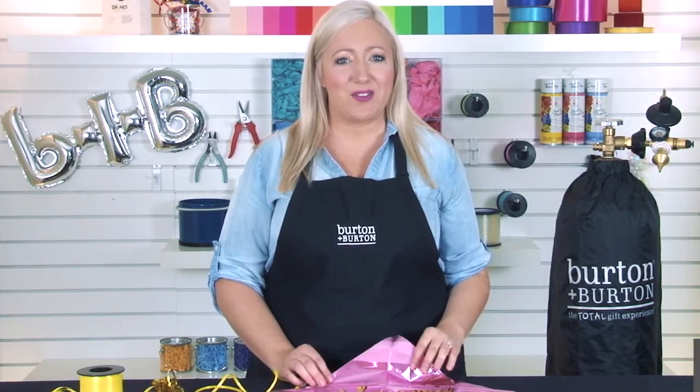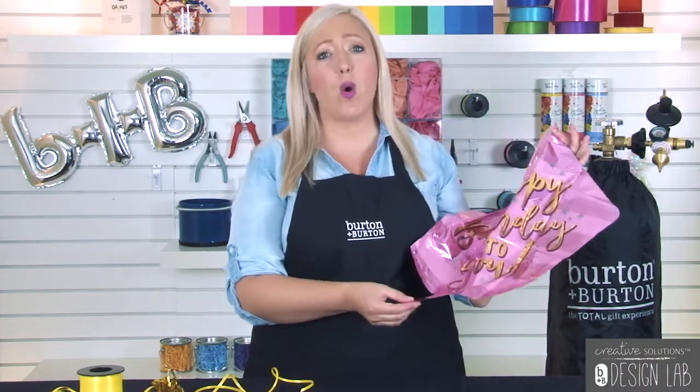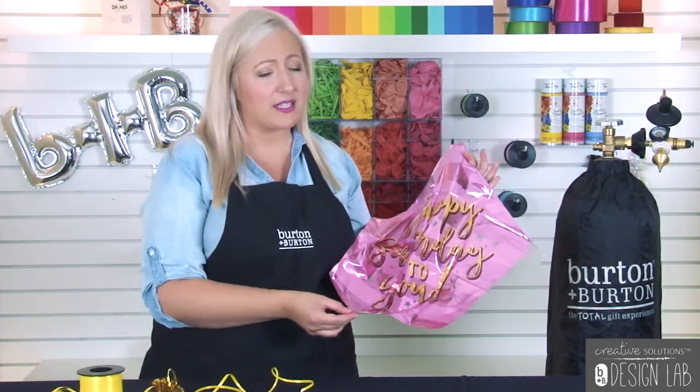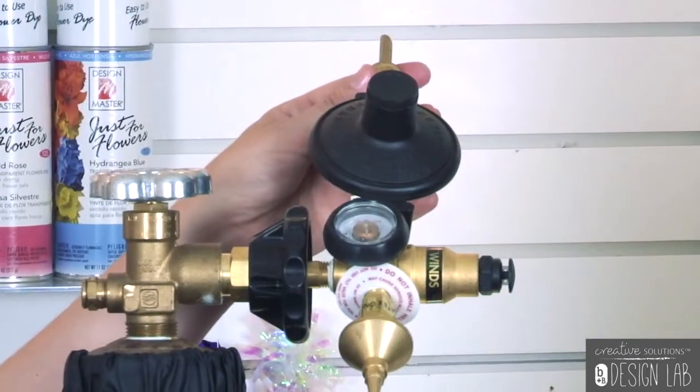Most foil balloons, 18 inches or larger, are equipped with a self-sealing valve. Be sure to only use a valve on your regulator that's specifically designed for foil balloons, like this brass-tipped push valve. The special push valve is tapered to accommodate the slender tail where the self-sealing valve is housed.